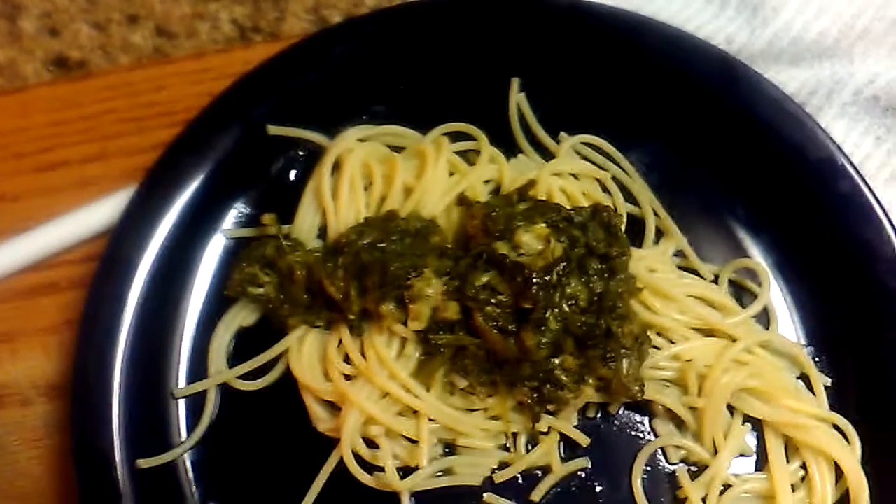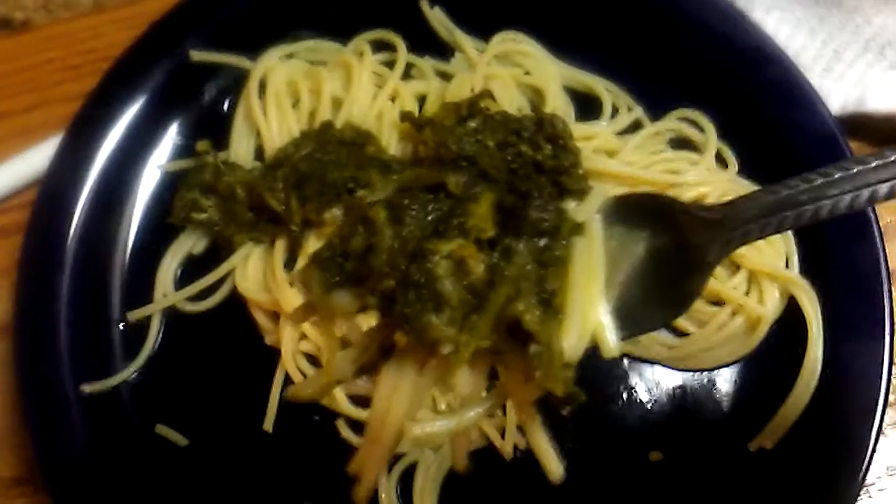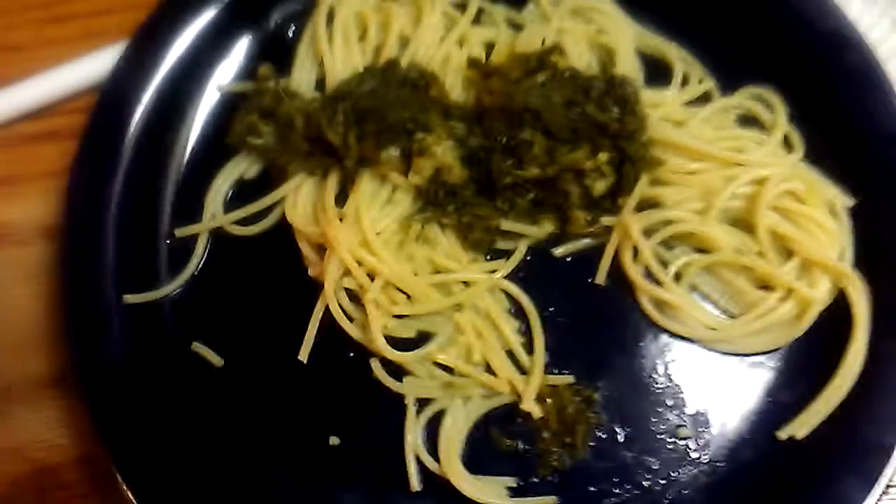Mmm. That is pretty good. Mmm. Just a little boiled spaghetti and a can of spinach with some Parmesan cheese. I put a little grated Parmesan in there, and that's all it took for the sauce. It is really good.